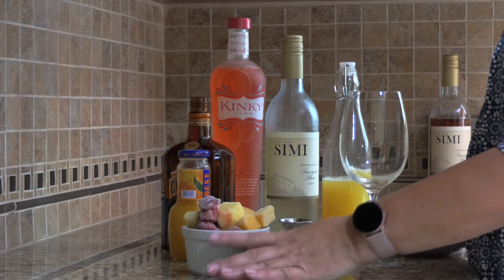We're going to start here with Simi Sauvignon Blanc. Fill up your glass a bit. Okay, that's probably more than a bit, but it's a good wine.